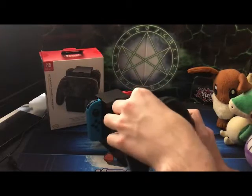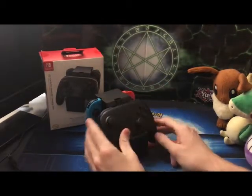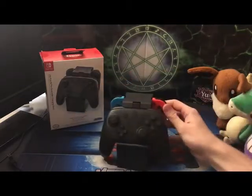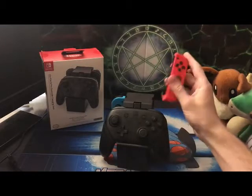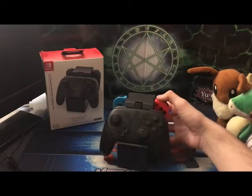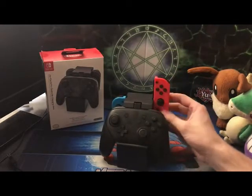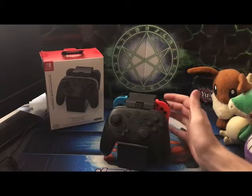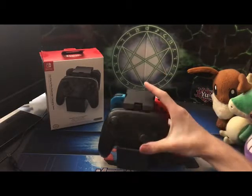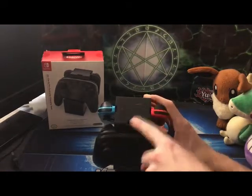Don't get me wrong, this is a nice charging dock made by PowerA, I really enjoy it. Another issue is with the Joy-Con: most people the first time they use this are like, 'Is it charging or not?' The green light wasn't showing up. Usually when it's charging or fully charged you get a green light up here when fully charged, and a red one when it's charging but not fully charged.